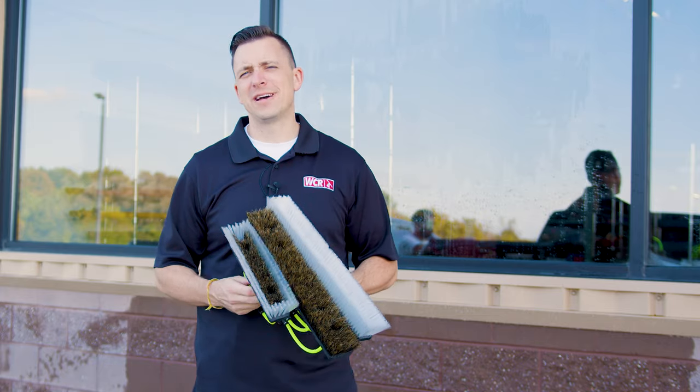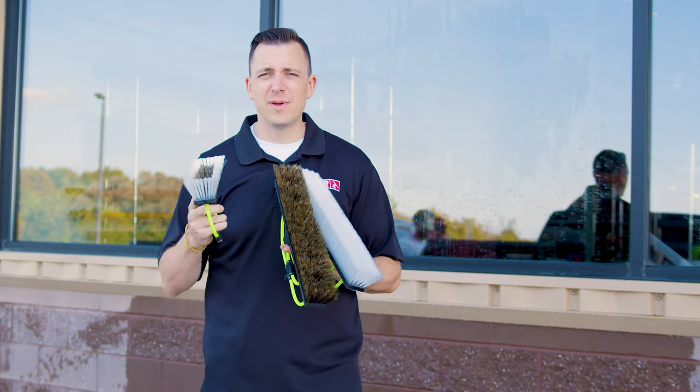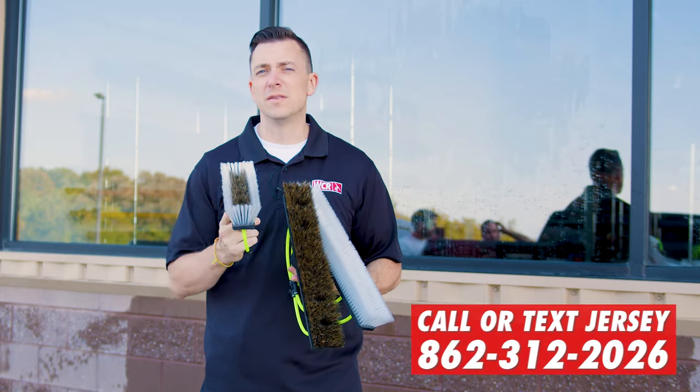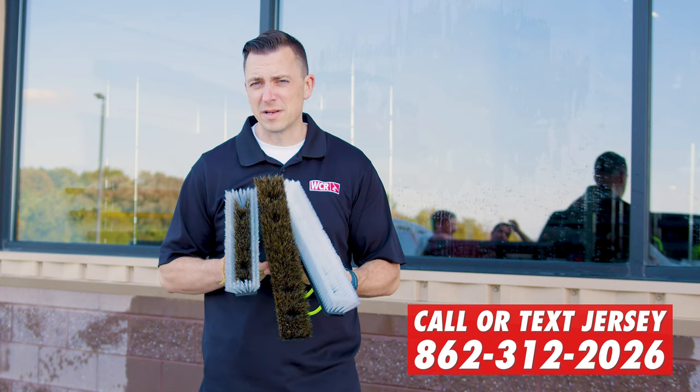Hey, Jersey here with windowcleaner.com and today we're talking all about brush types. In front of me I have a 12 inch size and the 18 inch size, all in the zero brush, but you can see the composites of the fibers are all a little bit different.